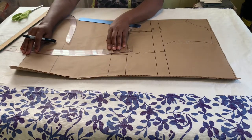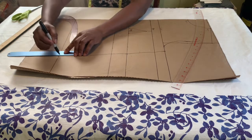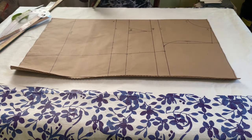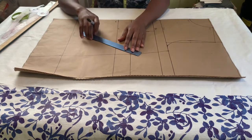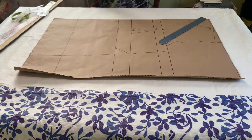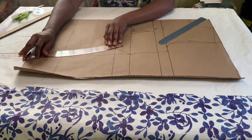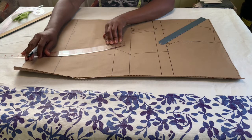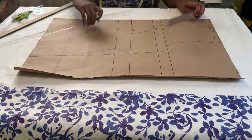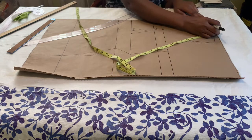Initially I used the same measurements for the under bust and waist line but it looked too straight, so I went back and used the actual measurements. I marked the actual waist measurement from the under bust line, connected it, and used my hip curve to connect it back to the hip line and all the way to the hem line. When you cut it out it's going to look a bit unusual, but by the time you finish joining it to your dress you will see that it will come out right.